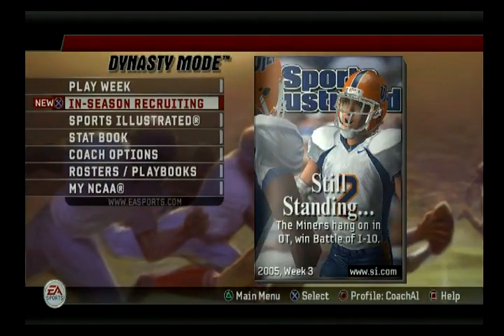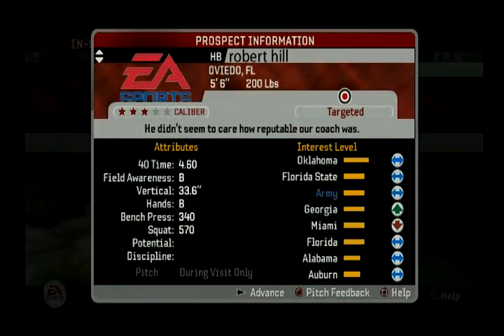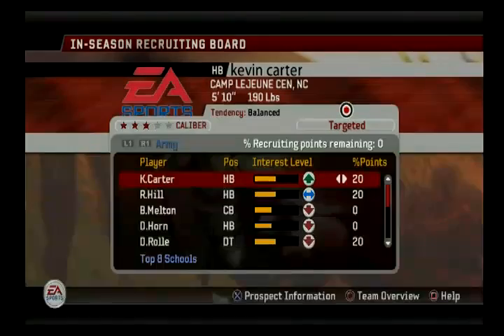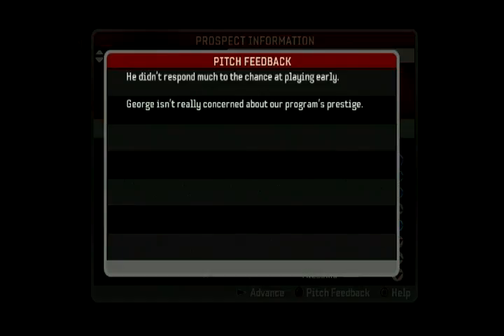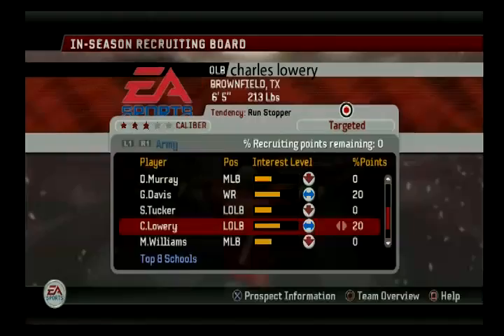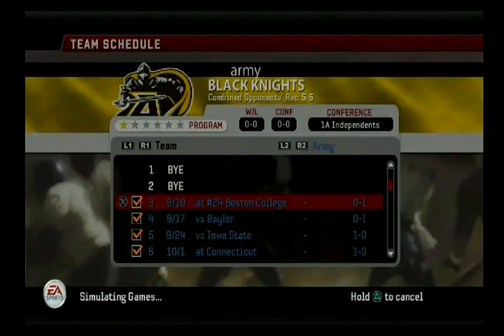Let's go to recruiting real quick. I know some of these have probably changed a little bit because I didn't play the last game. Let me check the discipline on any of these and any negative pitches. Everything's still good to go with these five guys. Let's play Boston College.